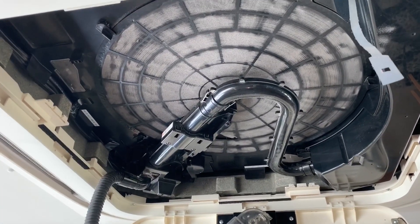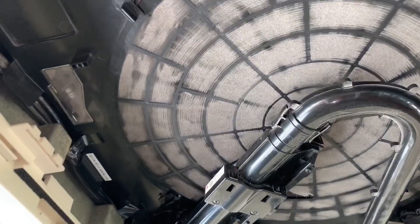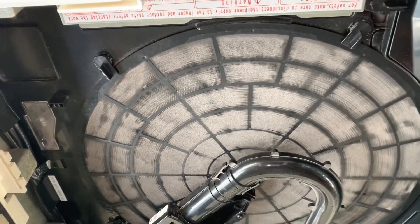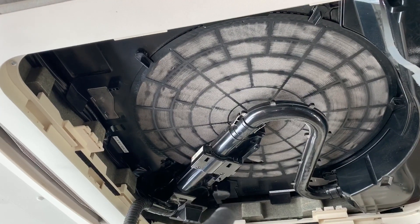I'm in a bit of a restaurant canteen area and as you can see there, you can clearly see the brushes — the filter's been spinning — but yeah, there's not much happening there to be fair. I'm going to remove this and clean it manually and we'll have a look once I've got it removed.